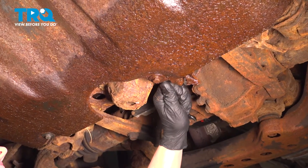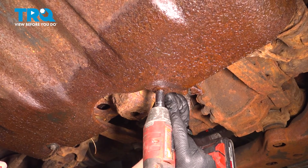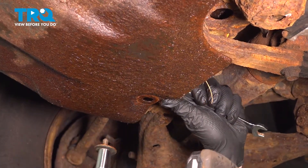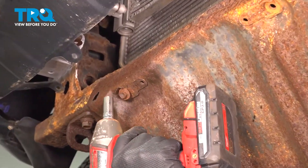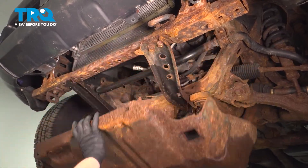Using a 12 millimeter socket, remove the rear skid plate bolts. These are supposed to have welded nuts on top, but these are very common to rust out. Our bolts are spinning — there's a nut up top, so we're going to put a wrench on it and remove the bolt. Remove all four bolts for the skid plate. Toyota has these hooks in the front to hold the skid plate so you don't get bonked. Lift up and remove the skid plate.